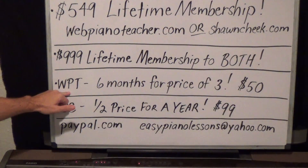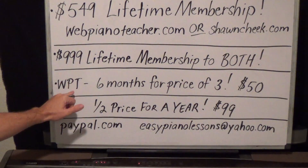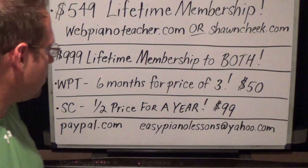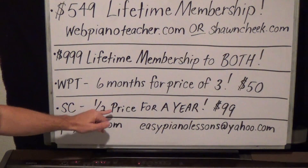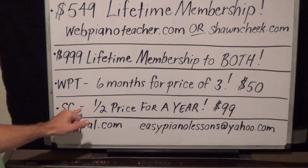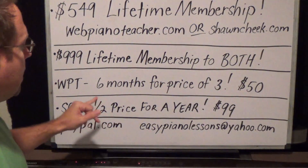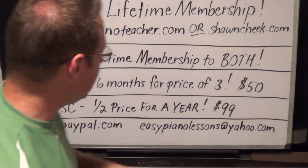The next thing I'm offering is six months for the price of three at webpianoteacher.com — that's $50. Then there's another deal for SeanCheek.com, my sight reading site: half price for a year. A year membership to SeanCheek.com is normally $200, so half price is $99. Normally on webpianoteacher.com three months is $50, but you're getting six months for the price of three. So those are the deals.